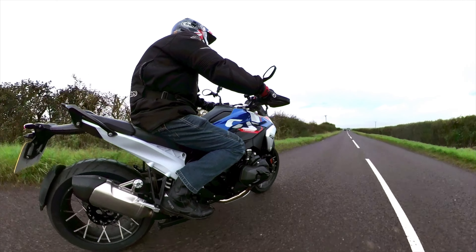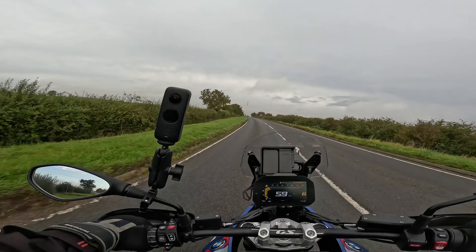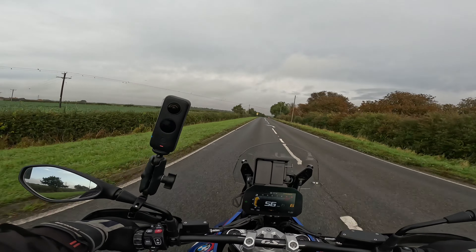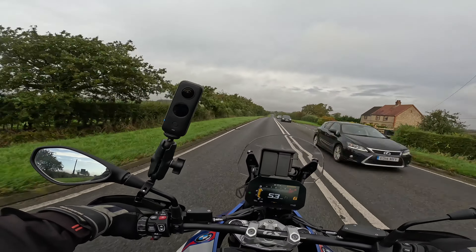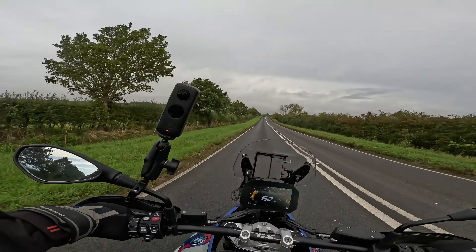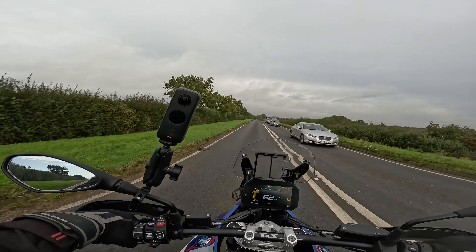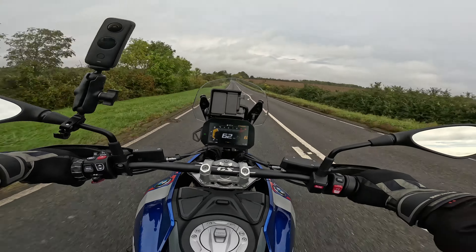With the all-singing, all-dancing model — which, let's face it, more people are going to be interested in buying — you get the electric screen, radar cruise control, blind spot indicators on the mirrors, fully adjustable revised suspension, a heated seat, and an array of other things. The centre stand's also motorised, so it will assist you in putting it on the centre stand if you need help. Obviously I'm not too weak — I'm well hard.